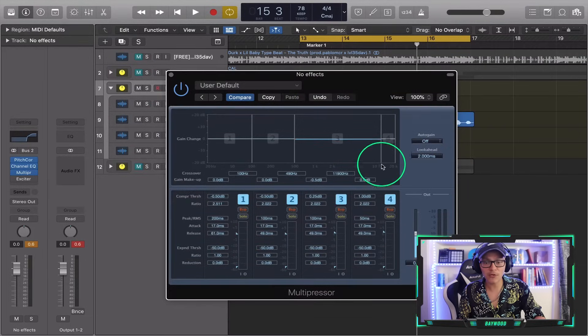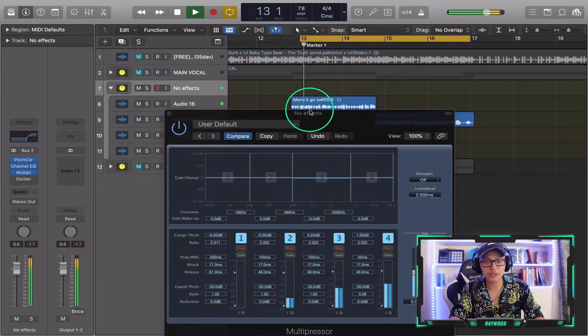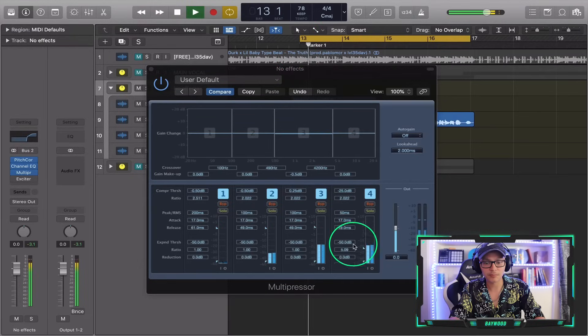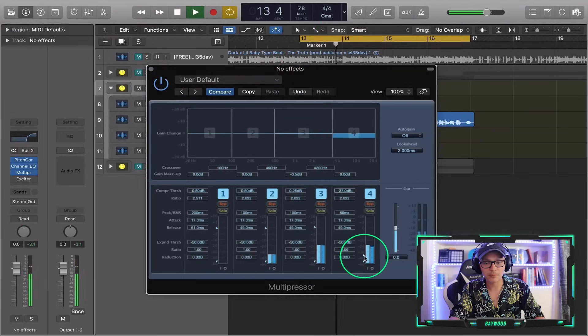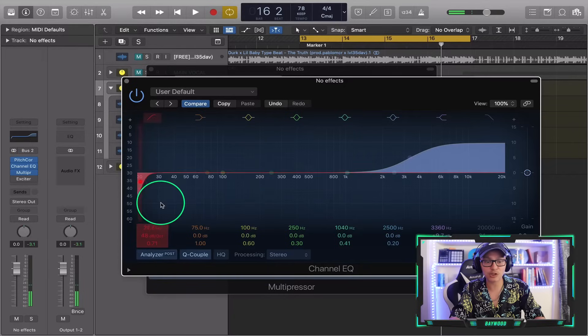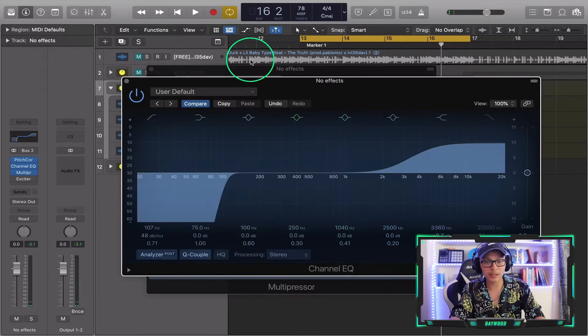So I'm gonna move this to around 4k. Now this band will compress differently than all the other bands — so this is like the EQ high end right here. We're going to compress it — let's do a 5 ratio — and we're going to bring this down to compress it. Let's hear what we got. Moving this back, that sounds pretty nice and clean to me.